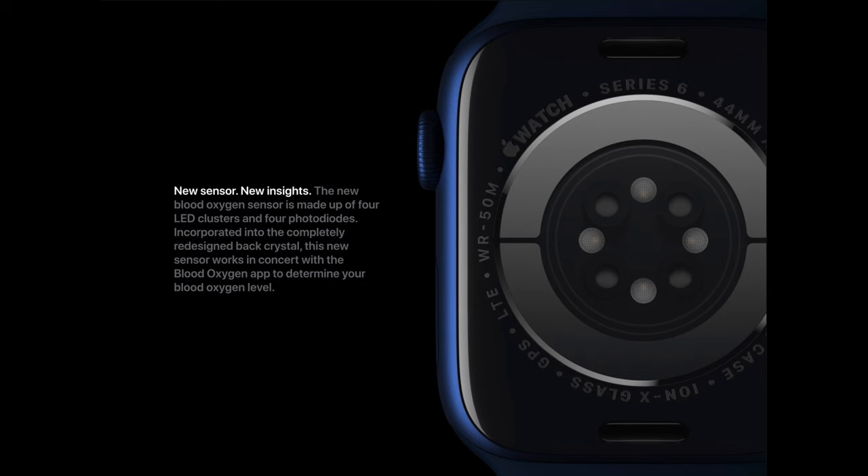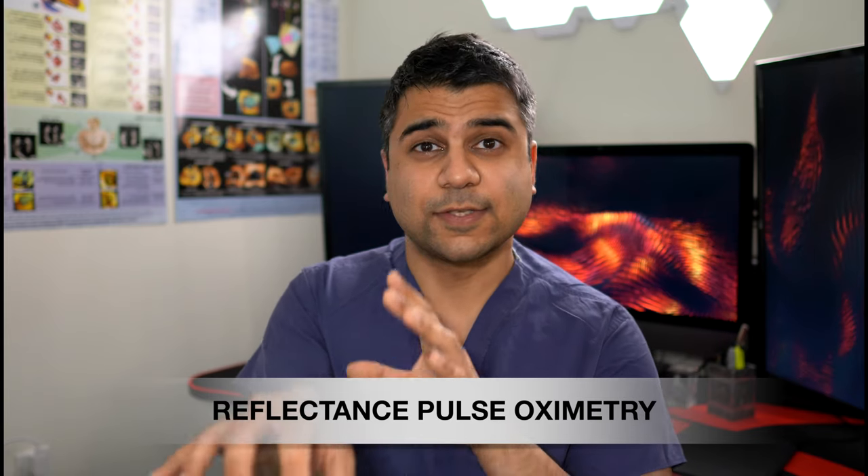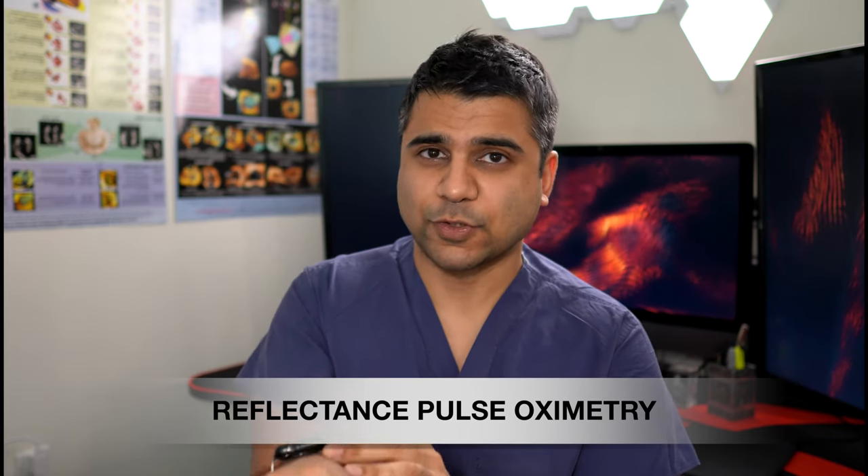Now you can buy these on CVS, Amazon, anything like that — these battery-powered equivalents — and they tell us more or less the same thing. That light transmittance has been calibrated to represent an oxygen saturation of your hemoglobin, and that's what that Apple Watch is telling us. In this case what we have is a light source and photodiodes that are capturing the light that's reflected back — so this is reflectance pulse oximetry.